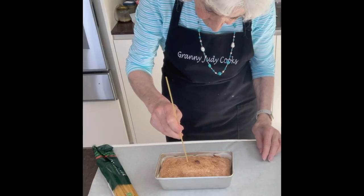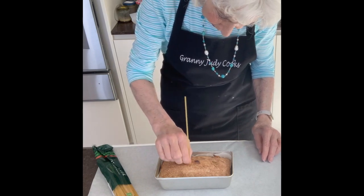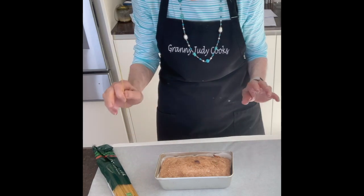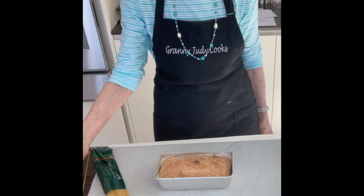Cook the cake for about 30 minutes and then take it out. To test if it's done, the easiest way is to take a strand of spaghetti — obviously not cooked — and push it into the centre of the cake. If it comes out dry, the cake is cooked.